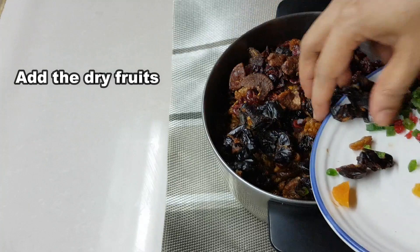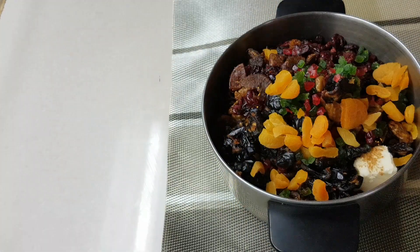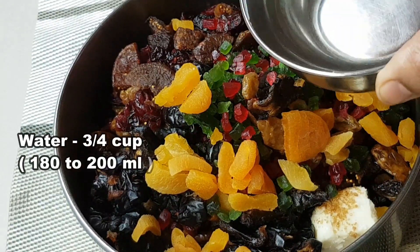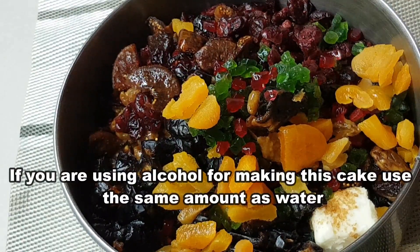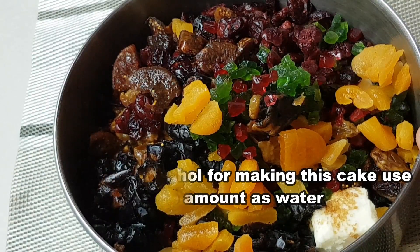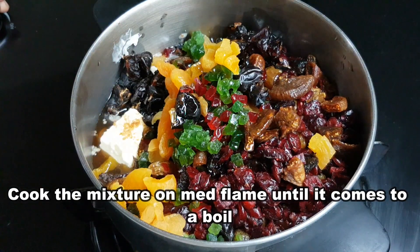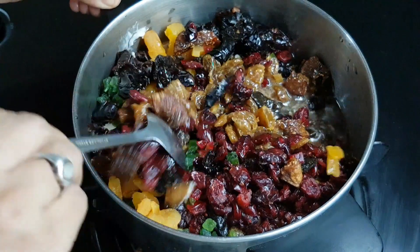Let's prepare the dry fruits. I will add about 180–200ml of water and cook the dry fruits on medium flame. This method works very quickly.